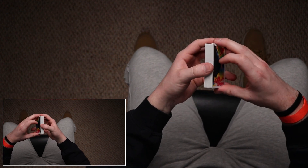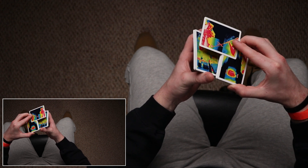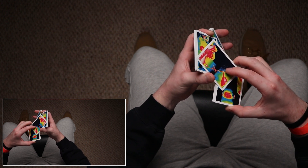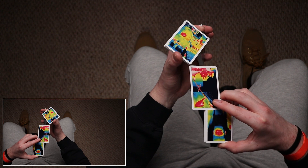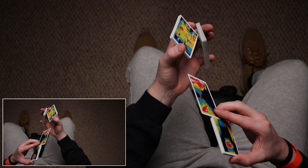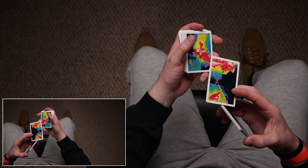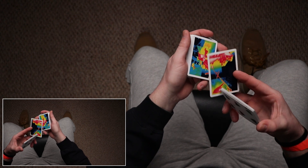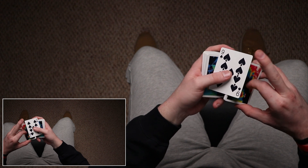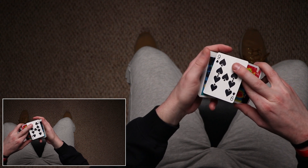Walking through it again: z grip, pivot a card out, thumb at the back short side, index brings the card down, thumb and middle finger now pinch the card to separate it out — do the dramatic extension however you want. While the packet is closing, the middle finger grabs the card off the top with the index, turning it upside down, and allows it to fall — the middle finger lets go so the card can fall; your index can help push it over if needed.